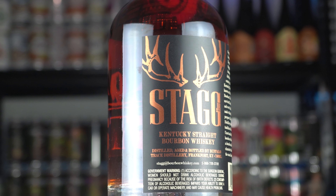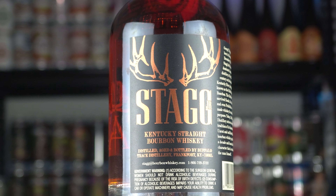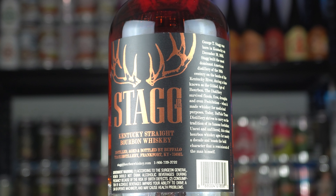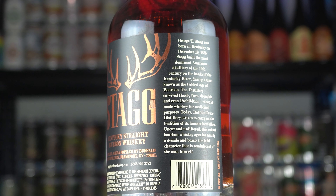When we look at the packaging, it's just a classic look — you've got the stag at the front, a little labeling at the back. It references George T. Stagg, born in Kentucky in 1835, who went on to be one of the powerhouses in bourbon during the golden age of bourbon, pre-Prohibition.